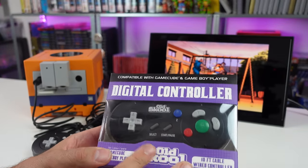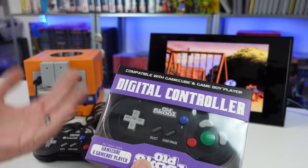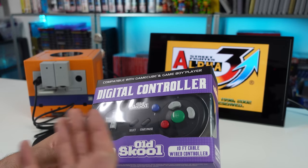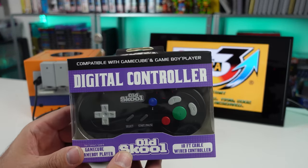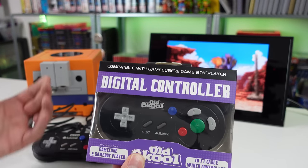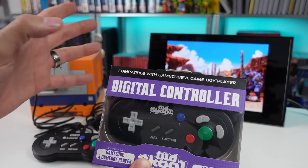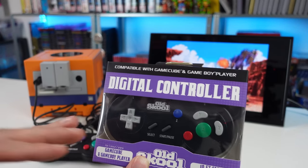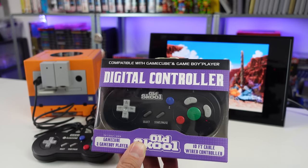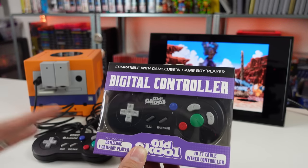Not too long ago, we took a look at this brand new controller from Old School - the digital controller for the GameCube. It's supposed to be a clone of the HORI digital pad. In my review, I explained some things, we opened it up, took a look at it, and not having ever used the original HORI controller, I didn't really have much to compare to. I thought it was a really good controller, but it could be better. We did wind up swapping the D-pad because that was my main complaint. A lot of the things I mentioned in that video, people who had the HORI digital pad said it was very similar to what they thought about the original - that it seemed to be a pretty spot-on clone.